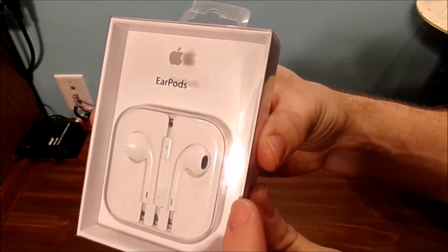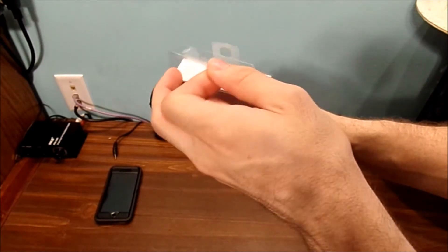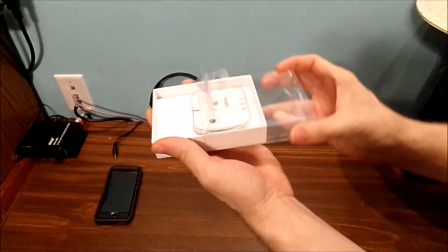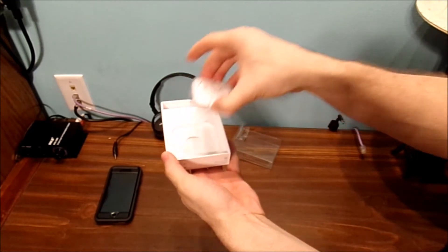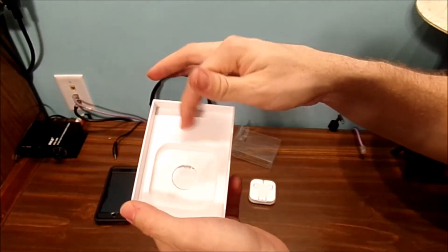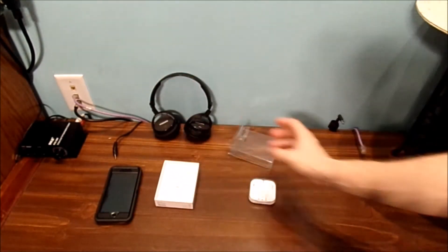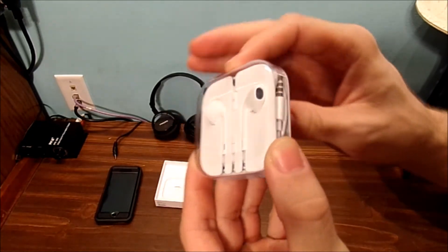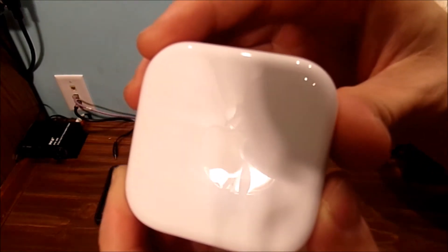This is the traditional headphone one. Let's go ahead and just crack it open here. Take that out, put this off to the side. And under here is probably your instructions on how to use them, your warranty and information — we'll get to that a little later. But I really like this carrying case. It has an Apple logo on the back of it. I thought that was kind of cute.